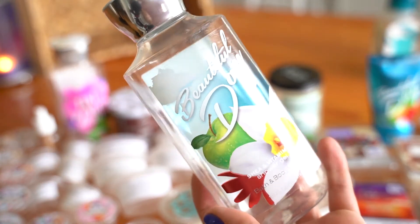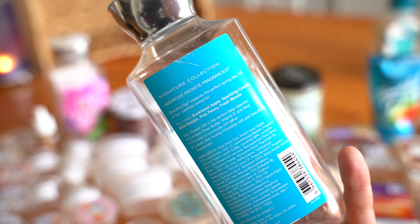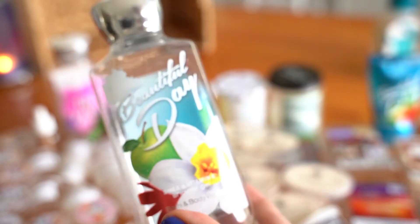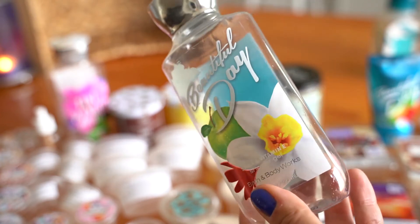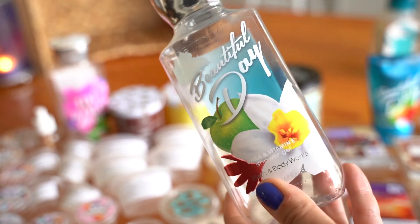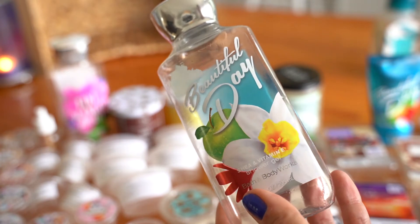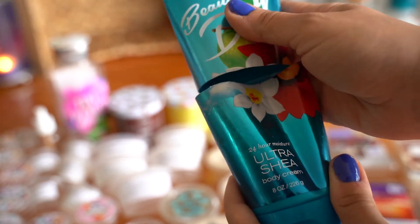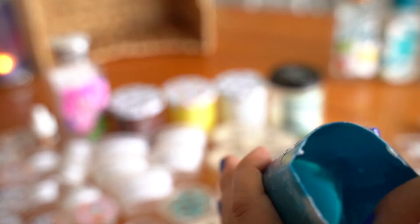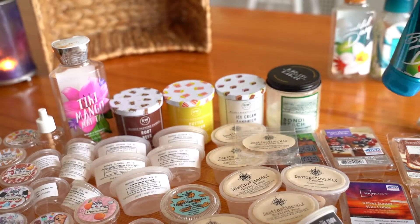I finished up a body wash in Beautiful Day. Notes are sun-kissed apple, sparkling cassis, wild daisies, pink peony, and fresh woods. This is like a really nice apple scent. I'm happy I was using it during August because it's the perfect scent to take you into September, which is my apple-themed month. This is a full size body cream but I like to cut these in half — you get so much more out of it. Same scent as the body wash, like a super delicious apple. I'm happy I finished that up.